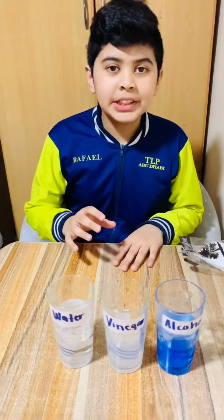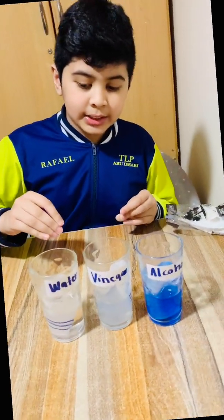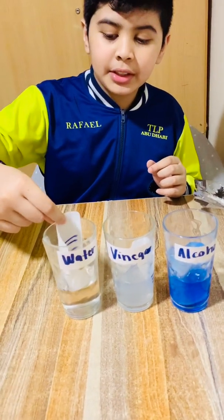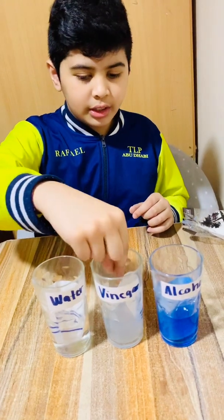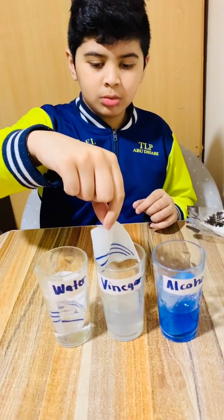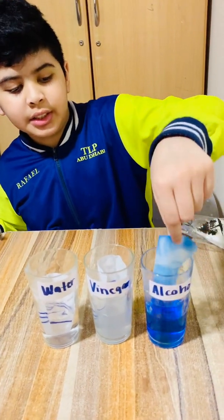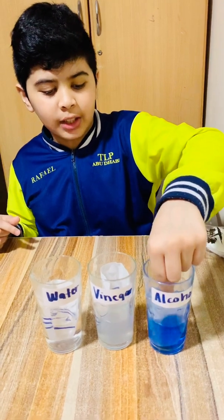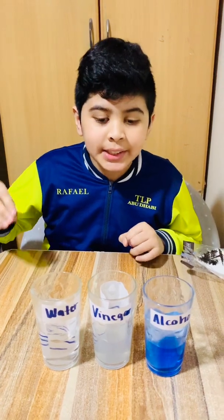We'll check again in 10 minutes. Let's see what happened. Here's the water — the water did not even change. Vinegar looks the same. But the alcohol? Even more. Mostly the alcohol.